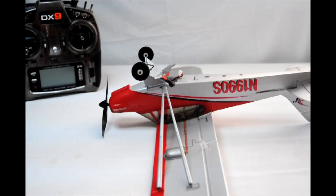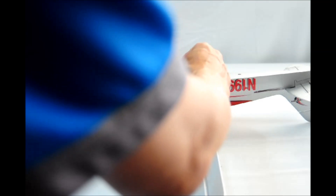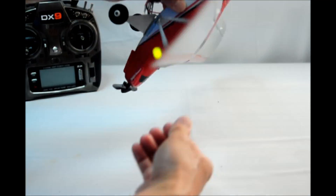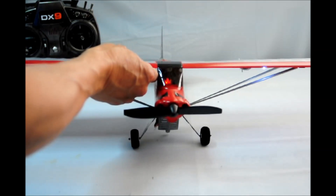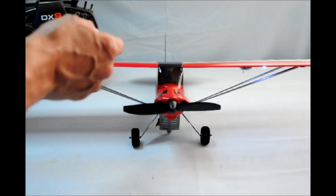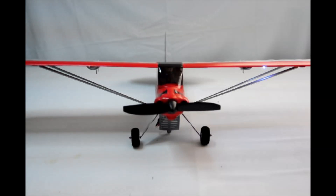When the battery is charged and ready, let's bind the plane to the transmitter. Start by connecting the battery to the plane. If it does not detect and match the transmitter, the radio will go into binding mode. You can tell because the red light on the inside of the receiver will be flashing. We're going to match it to our DX9, so let's go ahead and turn our DX9 on and go into bind mode.